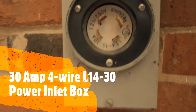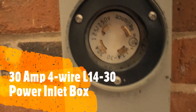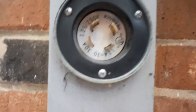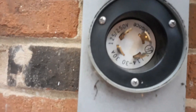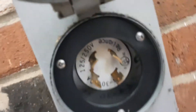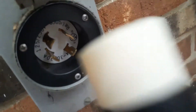It is the L14-30 — you can see it's a 30-amp connector rated for 125 and 240/250 volts. This is where I connect the other end from the generator, so you have to match the plugs.